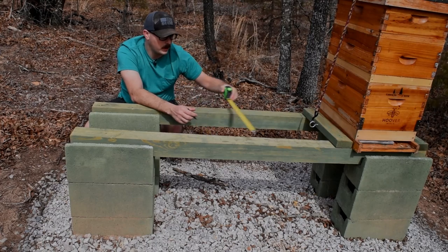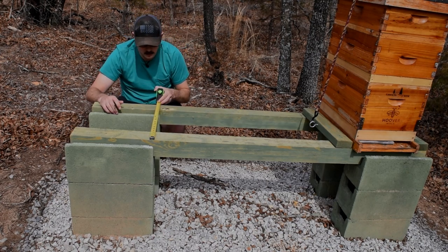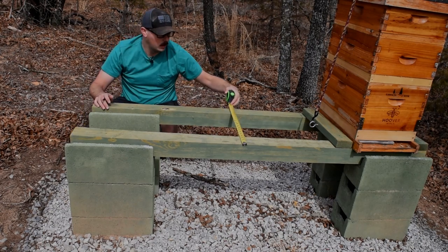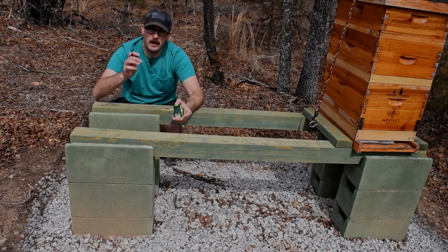Okay, so we're looking at a 20-inch gap — that should be the same across the board. We're going to go ahead and cut some 20-inch pieces of 2x4, so let's go do that right now.